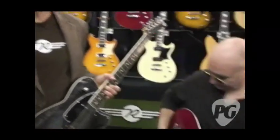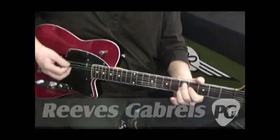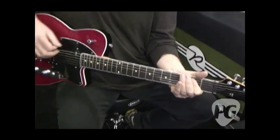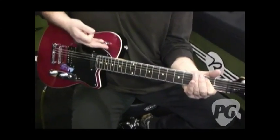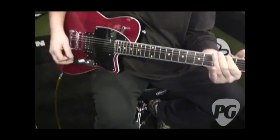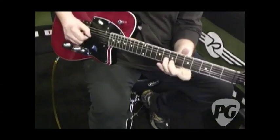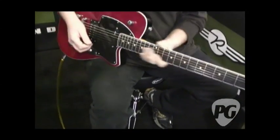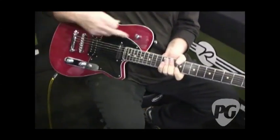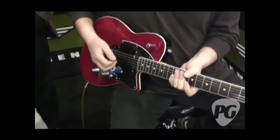That's basically the features — it's versatile, solid, a good all-around guitar. And let's hear it. Reeves Gabrels shows what it sounds like. On the guitar you get a nice stinging sort of tone. That's the neck pickup with the bass rolled off.